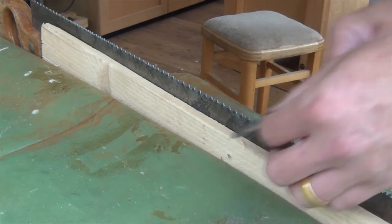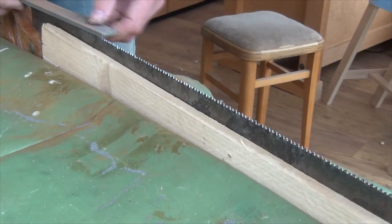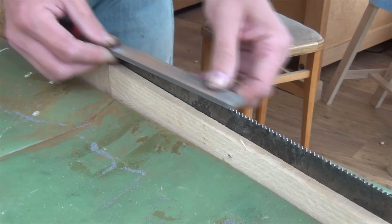Now that's throwing the height of some of the teeth out of line, so I'm going to quickly level again so that the file touches at least 95% of the teeth.